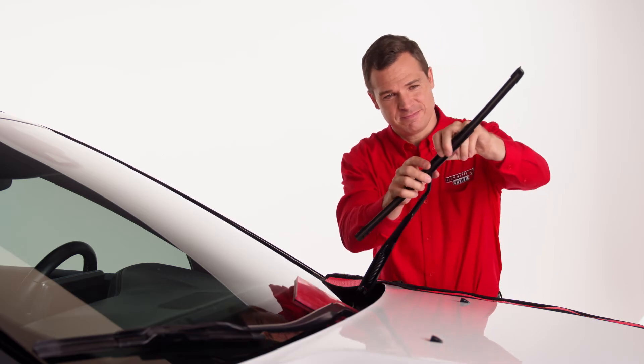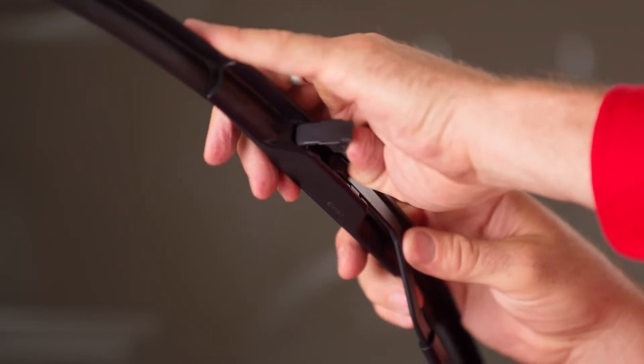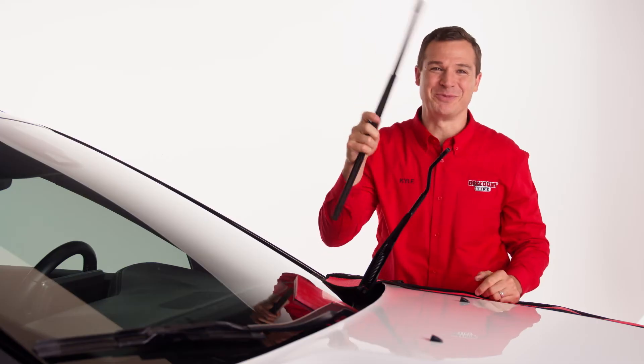Next, turn the wiper so it is perpendicular to the arm, forming a T shape. Then slide your fingers between the metal backing and rubber blade and pull down until it unhooks. Now slide the wiper away from the hook and boom, it's off.